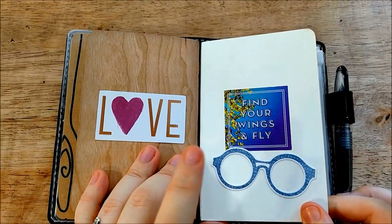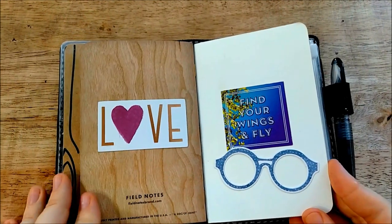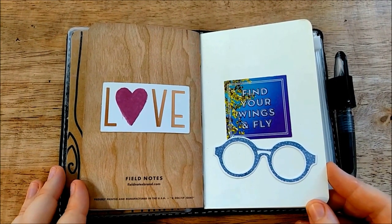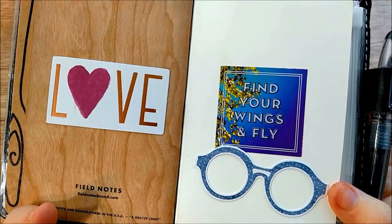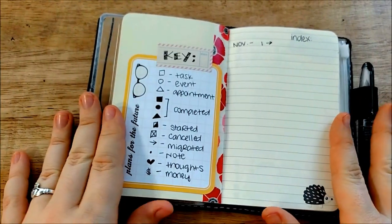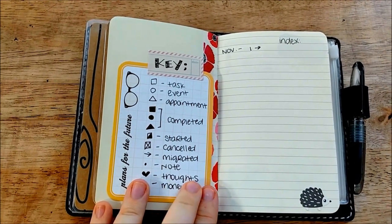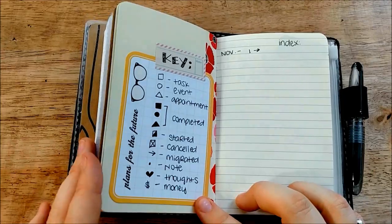This is a Moleskine — I don't know which one specifically; it just has lined paper. I've had it for a really long time and got it on sale at Target, and I've decided to make this into my bullet journal, which is the second form of planning that I'm doing. I love bullet journaling because it's so much less structured than journaling in something like a Filofax — it's kind of free flow and you don't have to do it every day. This is the Mambi sticker I put on the cover, and this is the first page with my key and index.